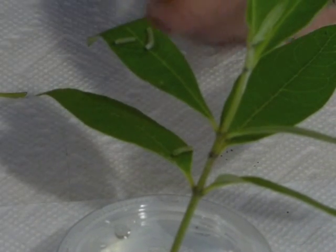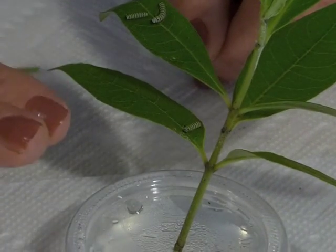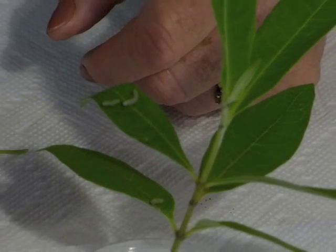There — it's as easy as one, two, three. I'm not going to move this for a while. I'm going to let it sit to make sure that they grab hold and have a good hold of the leaf before I move it into my pop-up.